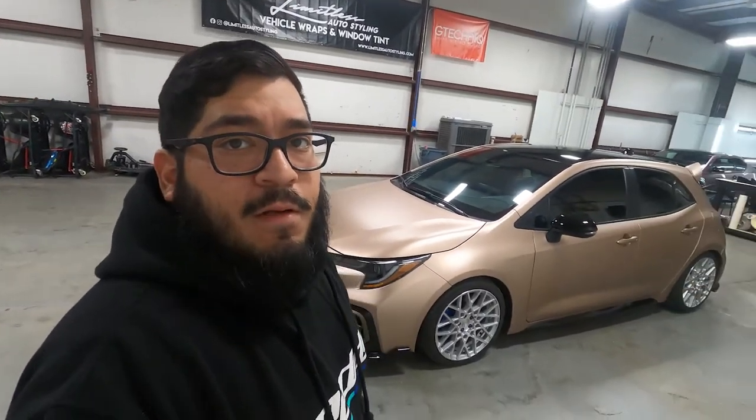That will be it for this video. Let us know what you think. Really digging this color with the whole black accents — it really worked out pretty good. We're going to pick it up later this week. I really like it. Let's get on to the cinematics. Don't forget to like, comment, and subscribe.